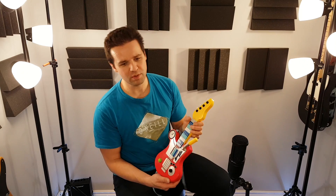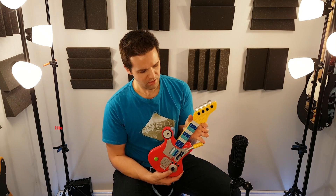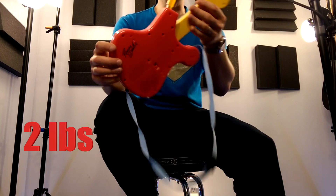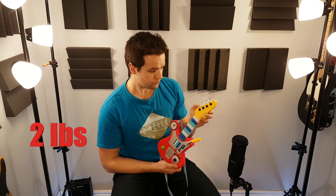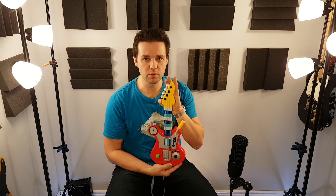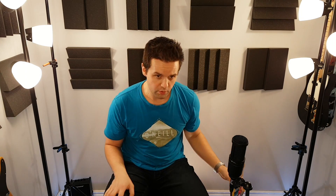Last but not least — the Rooney Doodle. Autographed Rooney Doodle. This thing has got to be... you know... this is a collector's item for sure. If you can get your hands on one of these, you're pretty lucky.